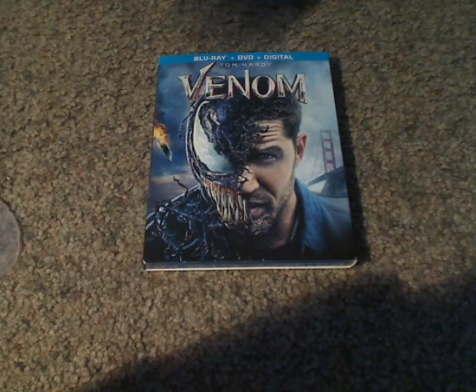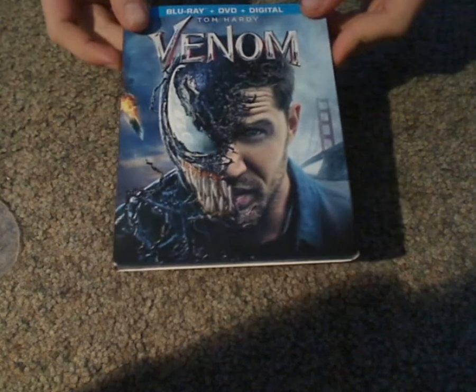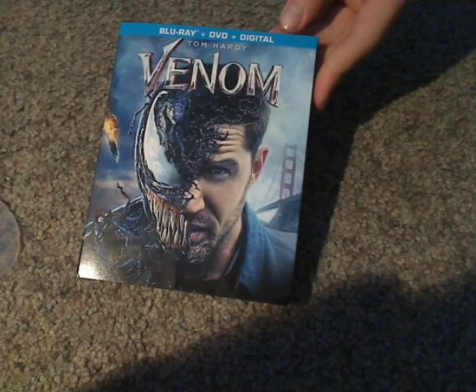Hello, here I am with another Blu-ray unboxing, and this one is of Venom, the recent release of it.